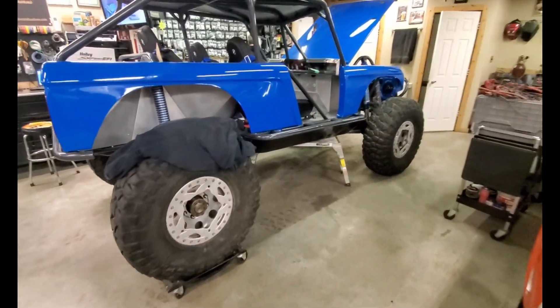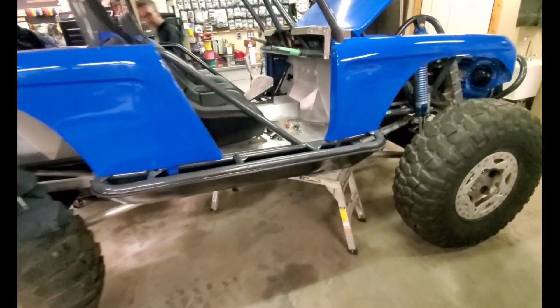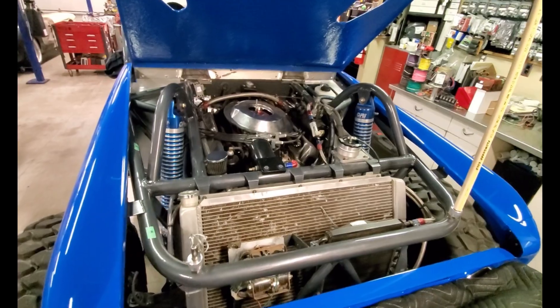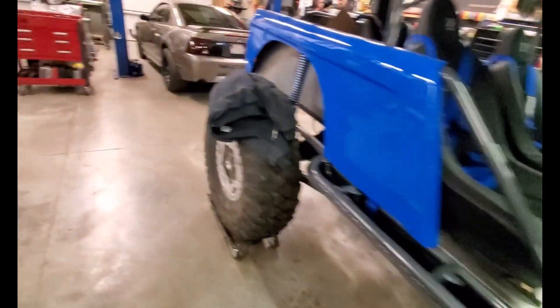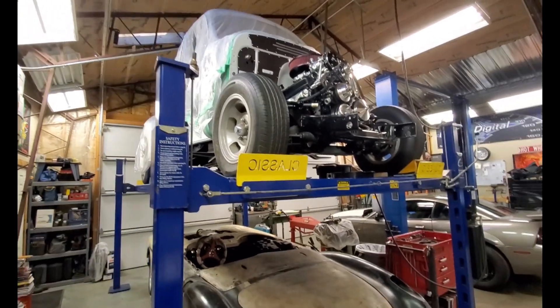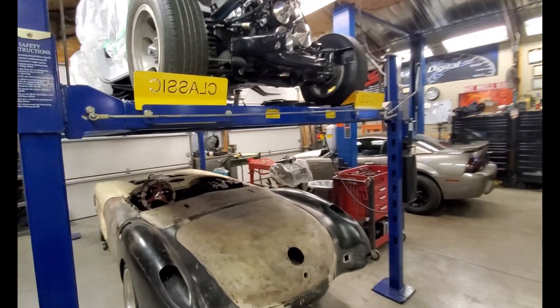I want to show a couple of the vehicles in this shop — it's really cool. This thing is really sweet, it's a Bronco dune buggy — a buggy Bronco with a 302. There's also an old school Corvette and a 53 Chevy truck up on a lift. It's got a lot of cool stuff in here.